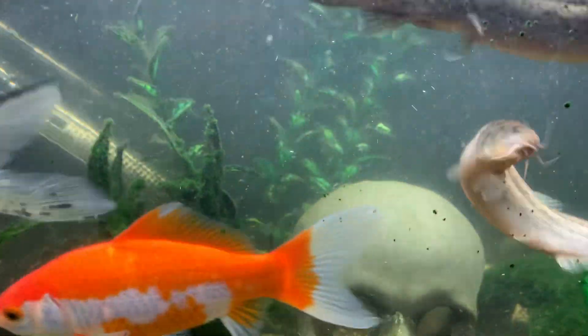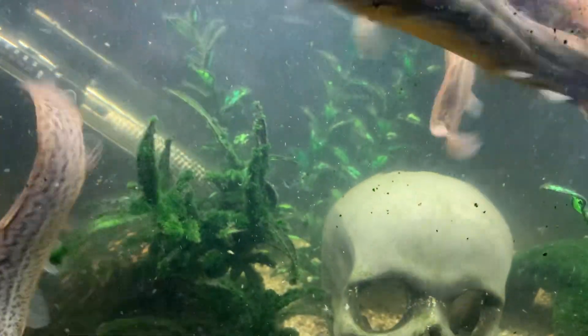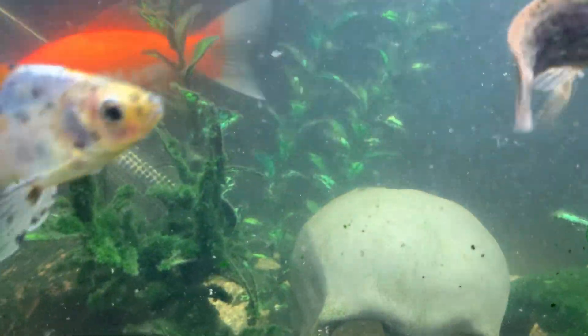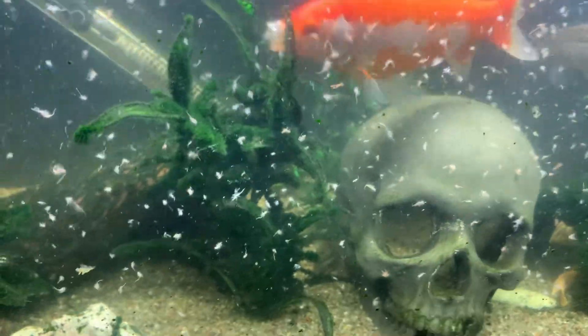Time to feed the goldfish. I didn't do a water change today because I did the big tank, so this will be like a weekend job. It's about getting the big tank done today.